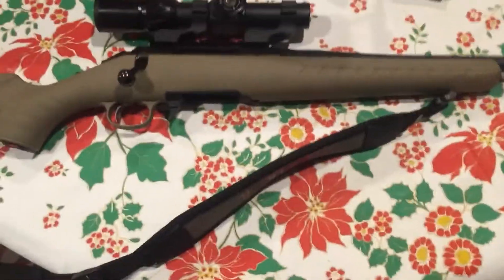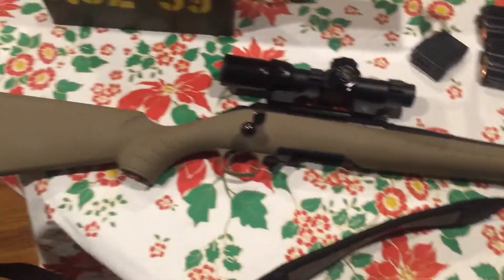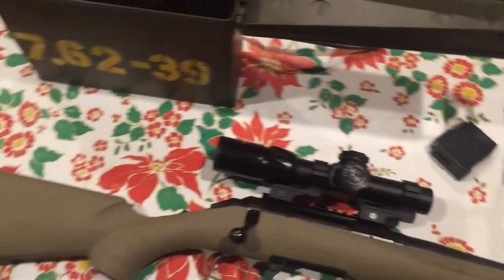It's basically a rifle for protection — like on a ranch or in the woods. I have the AK for high-volume protection. But yeah, that will be all for now. Rate, comment, subscribe.